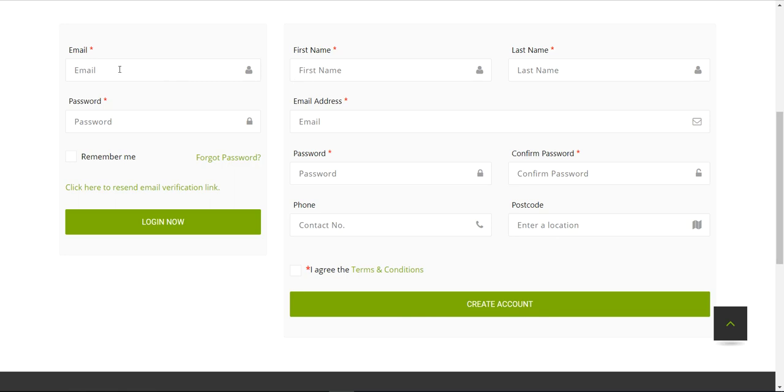Then you're able to come back to the site, enter your email address and password, tick the box to be remembered next time if you like, and click Login.